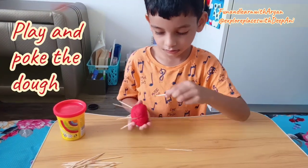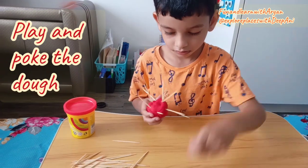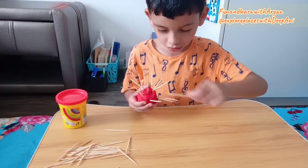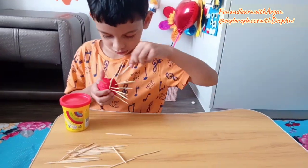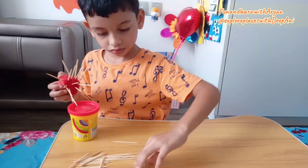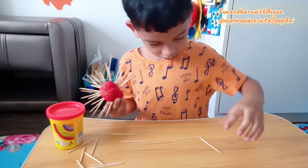Kids like to play with clay or dough. So just give it to them and let them poke a toothpick into the dough or clay. This activity helps to strengthen their hand muscles. Or if you don't have a toothpick, just let them make any shape like triangle, circle, rectangle, or letters or numbers.